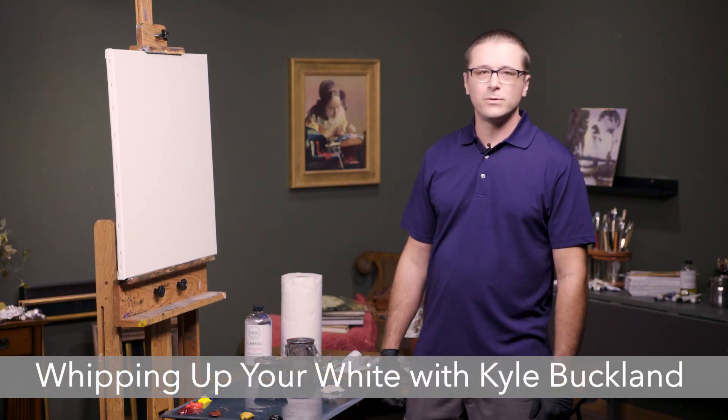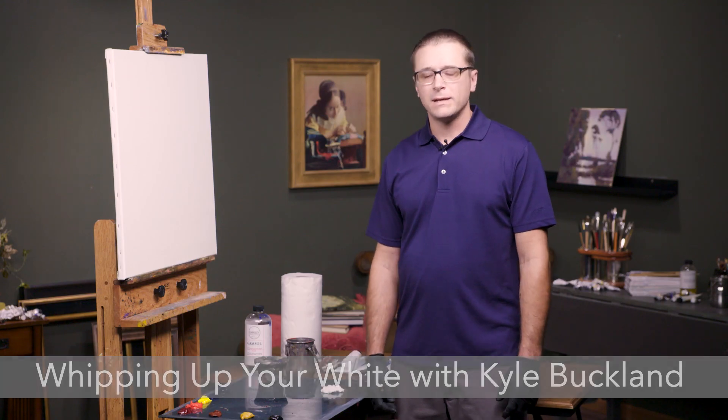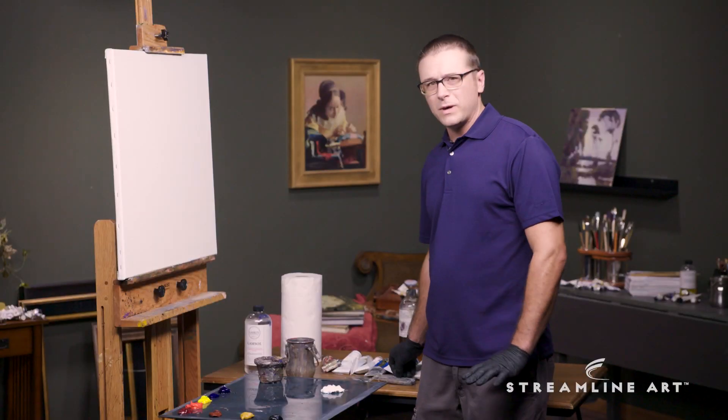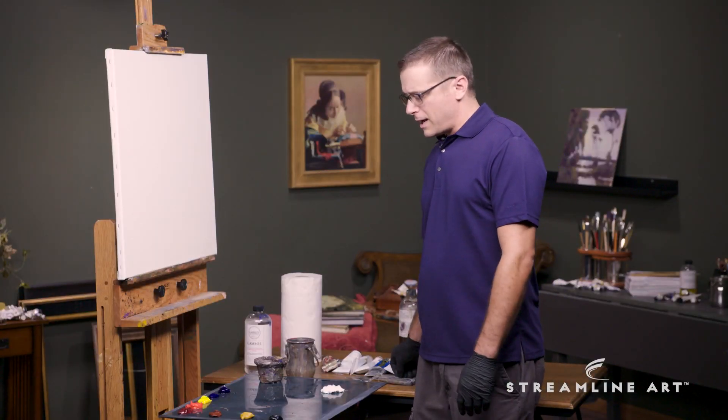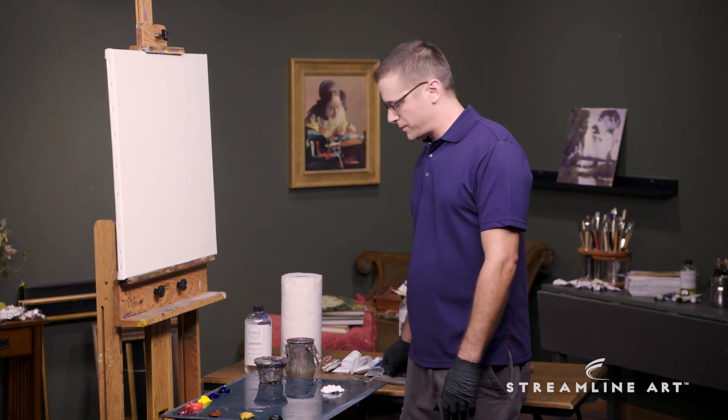Hey, I'm Kyle Buckland here with a helpful little quick tip for you, something I call whipping up the white. What we're going to do is take our white paint here, fresh out of the tube. Sometimes when you get this white paint, it can be a little stiff. Certain brands are more stiff than others, but this is something I generally do no matter what brand of paint I'm using.